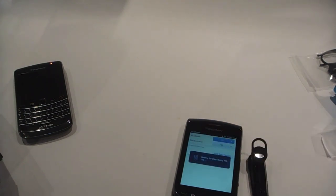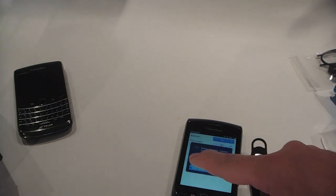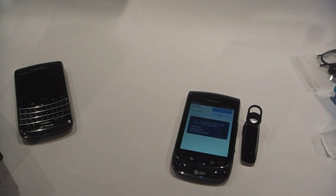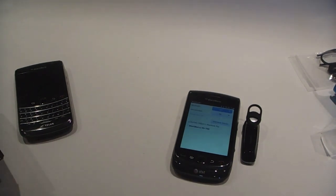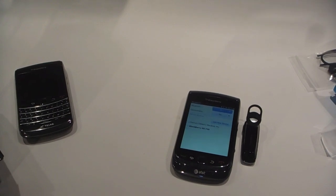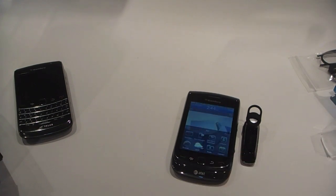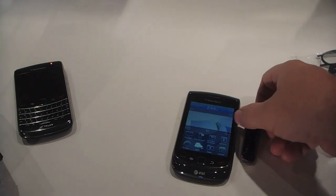The headset also gives you voice commands. You can say 'What can I say' to get options, and you can check your battery. We're connected now. With voice commands you can do last call, redial, and actually answer with your voice. With music, you can control it with your voice — say 'Play', 'Next track', 'Previous track', 'Pause', 'Stop', 'Volume up', 'Volume down'. It also tells you the name and number of who's calling, which is pretty cool.